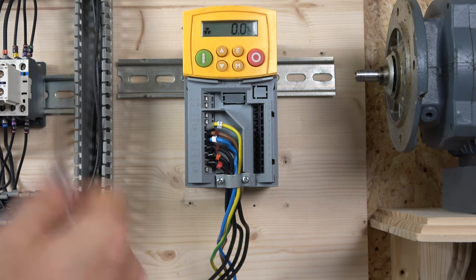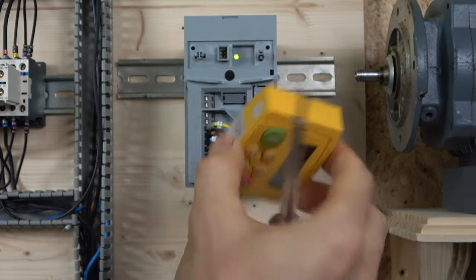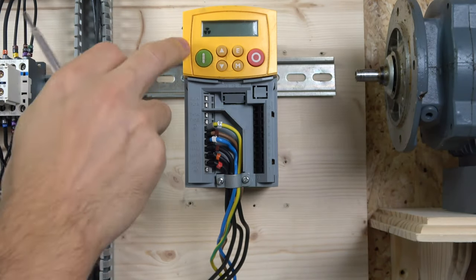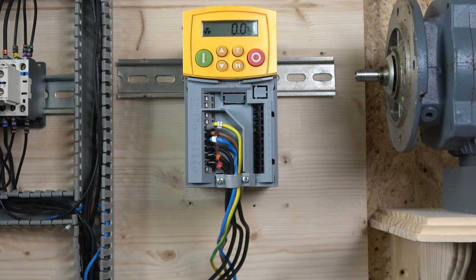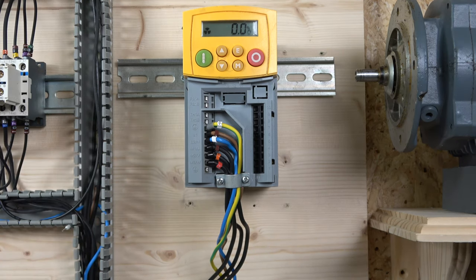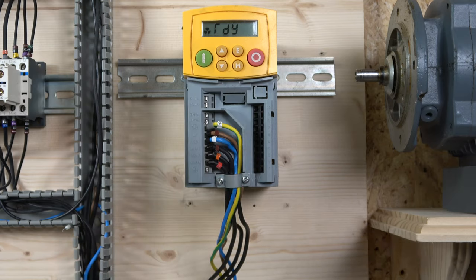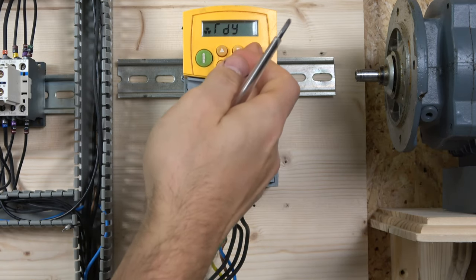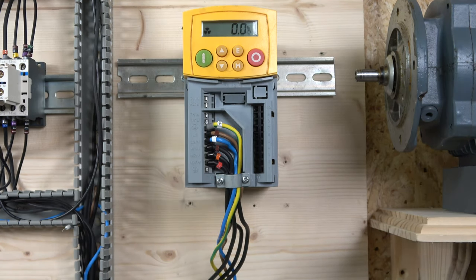That covers the digital inputs. This section comes off so you can fit a plain cover, as it's a module you can move between drives — they're starting to phase this kind of system out. On the control panel you have a start/stop button. Holding the stop button puts the drive into ready state, which is remote mode. Holding it again returns you to local mode.